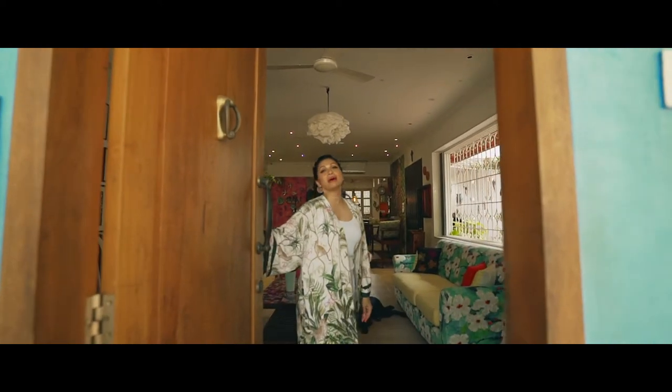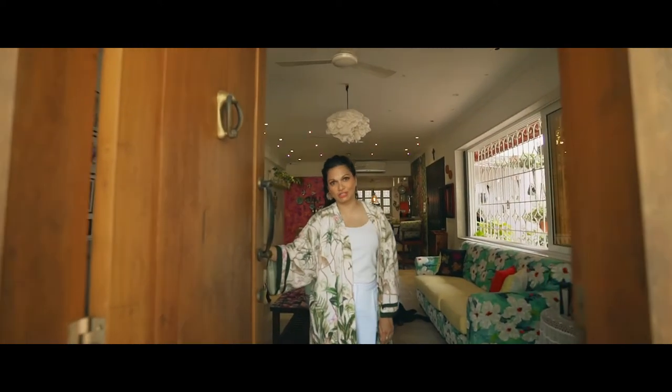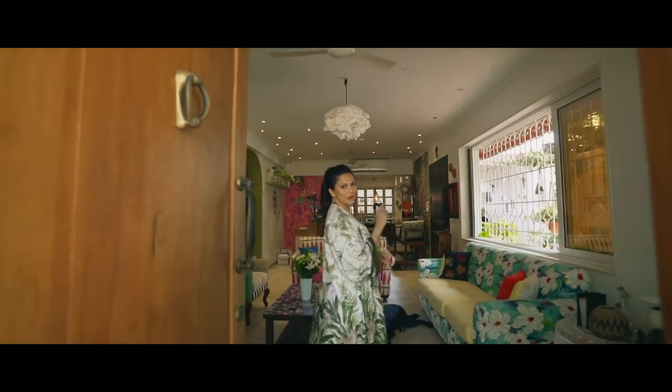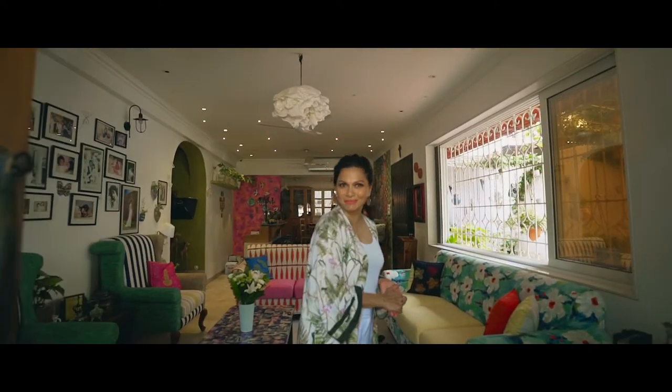Hi, welcome to my home. I'm having a few of my friends over for brunch today and I still have to do a little bit of prep, but before that why don't I give you a few recommendations on how to host the perfect brunch.